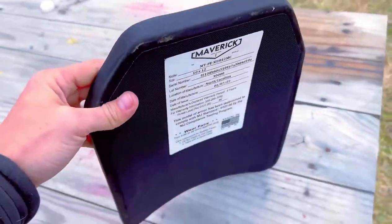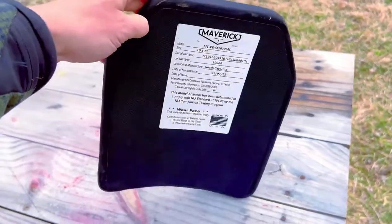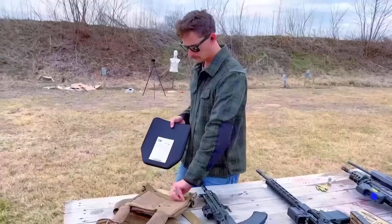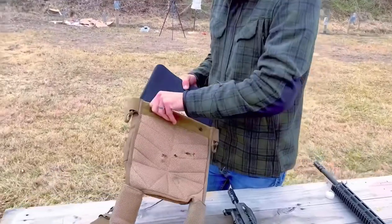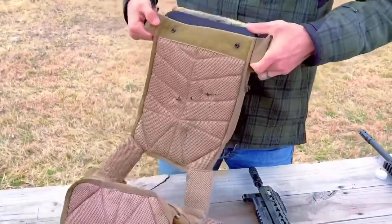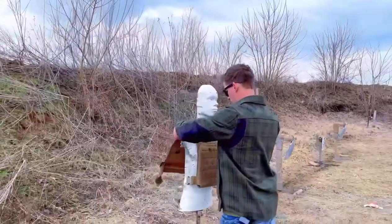This plate is 88 ounces, it's an inch thick, and it's rated for up to three 30-caliber armor-piercing rounds traveling at 2,800 feet per second at 42 feet. What we're gonna do today is load this bad boy up and slap it into this Tier Tactical plate carrier.